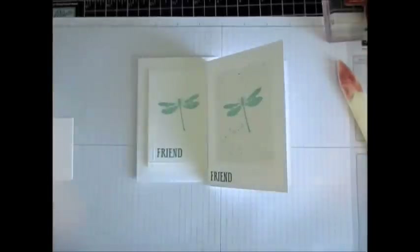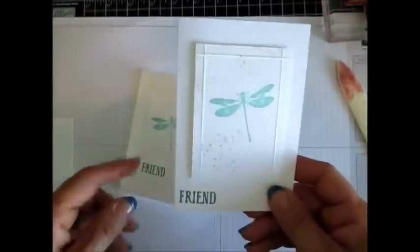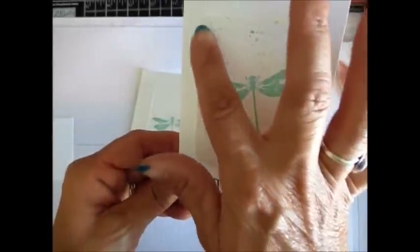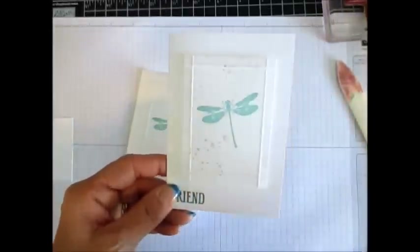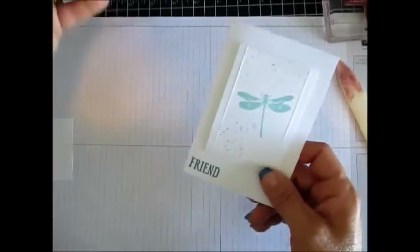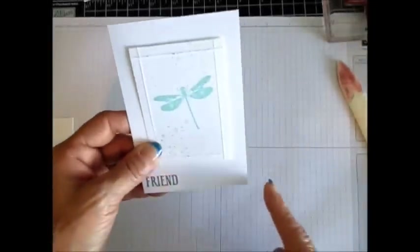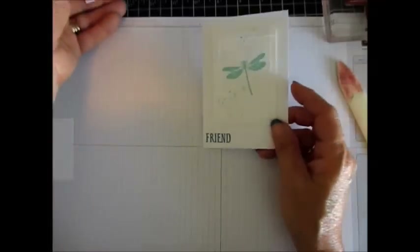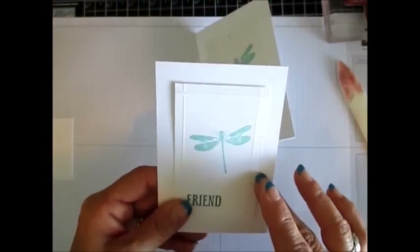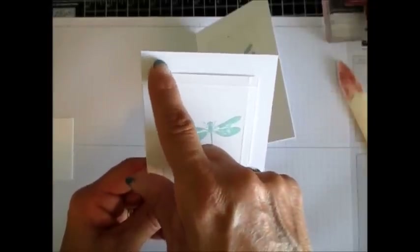I just absolutely love this dragonfly. It's a very simple card today on a note card. We have a border around our layer — it's white on white. The note card size when closed is three and a half by five inches.